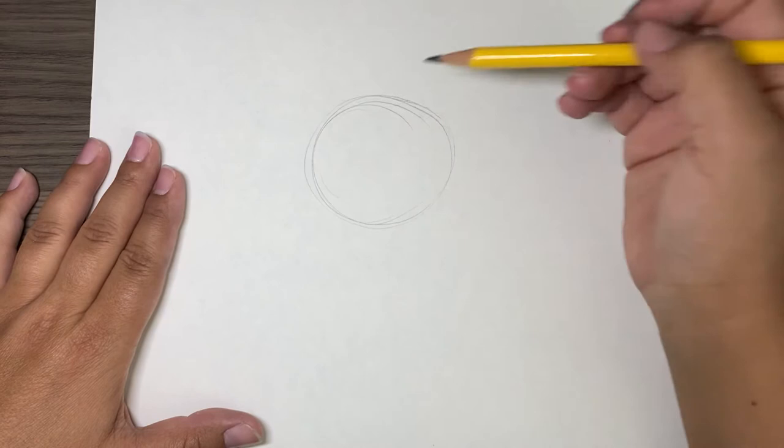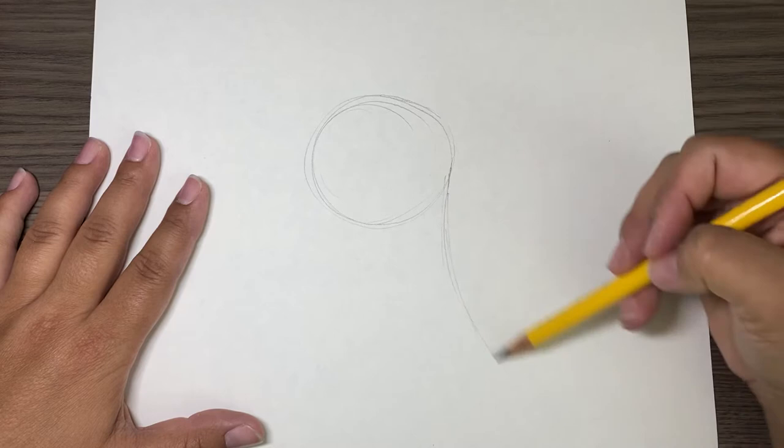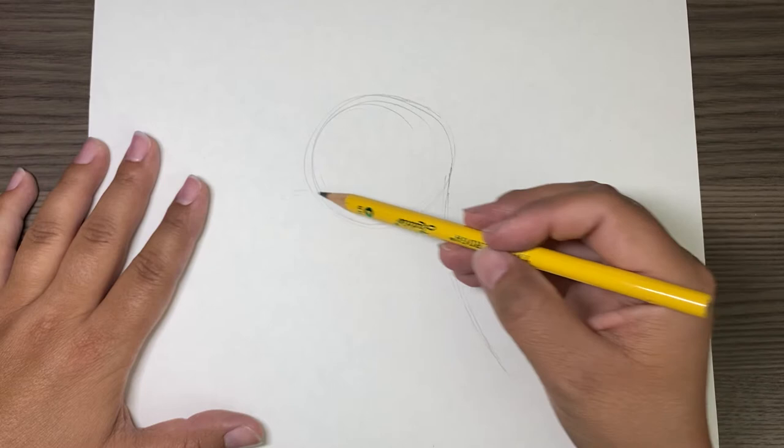Hello, it's Joe Trades. Thank you for watching today. We're going to draw Pongo from 101 Dalmatians. So let's just start with a circle — we're doing his head right now — and then a nice line coming down.